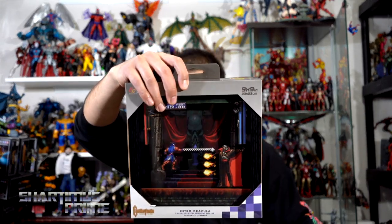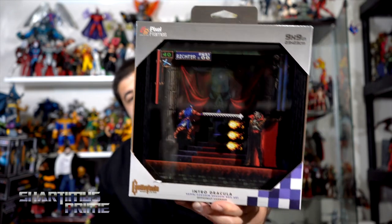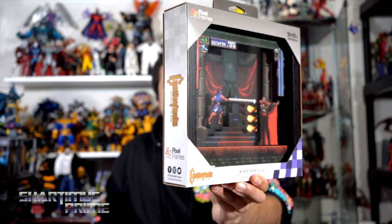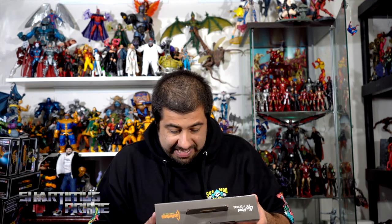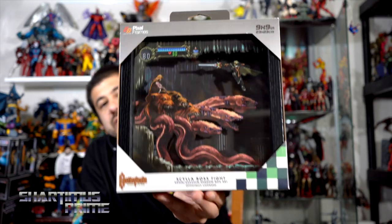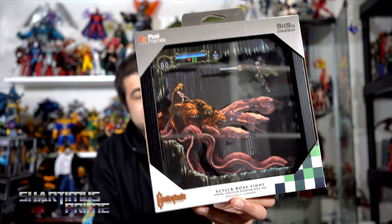Let's see what we have here — Castlevania! I didn't play Castlevania much back in the day. I watched a friend play it but I never really got into it, even though I think it's cool. No problems with it, just a game I never got into. But I think this looks pretty badass — very neat looking. These are all nine by nines. If it's too big you can get the smaller six by six ones. Another badass Castlevania one — I always thought it was a pretty sweet looking game. I remember watching my friend Jimmy play it a bunch as a kid.